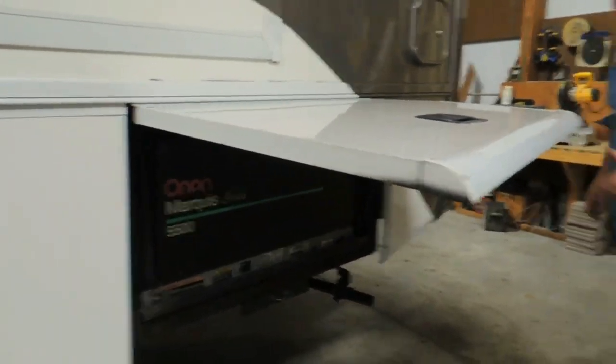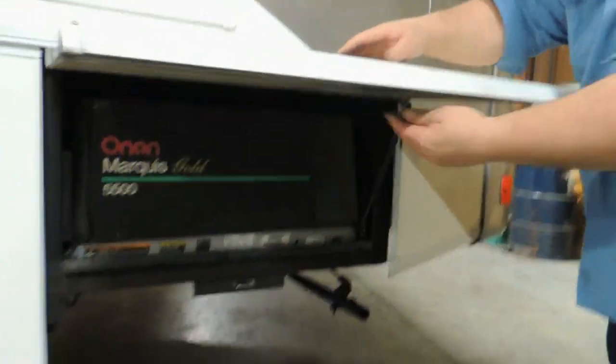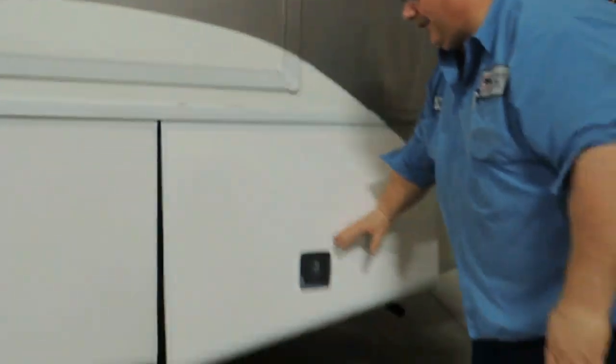What's the handle down there at the bottom for? Looks like a slide-out band. That's the latch — that's where the latch goes. You'll find that on all the doors.